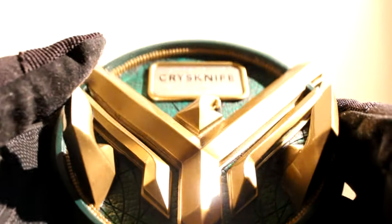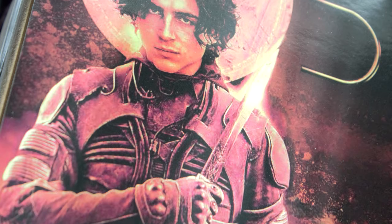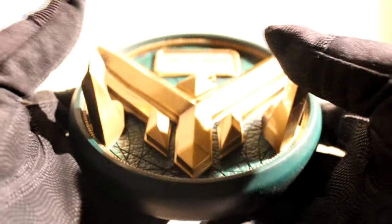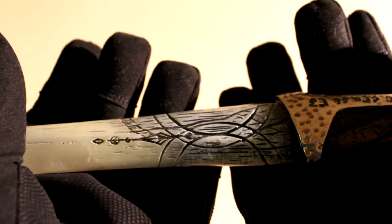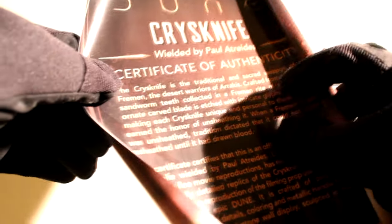Thank you to United Cutlery for sending this out to me. I really love this piece. I will treasure it and feature it in future videos and perhaps some cosplay moments. I really do think this is going to be my favourite of the replicas. The display is silvery and shiny, beautifully crafted with the Dune logo. I love the colouring, the paintwork, and the translucency of the blade. It's so nice to own an authentic replica of this movie. The certificate of authenticity is rolled up, which you have to unfold.